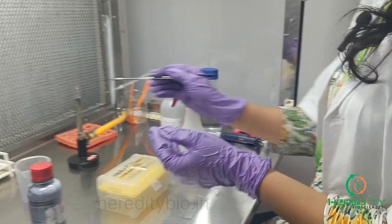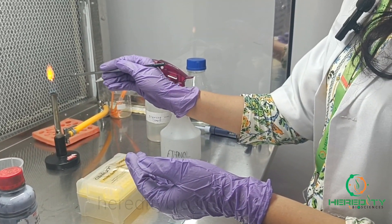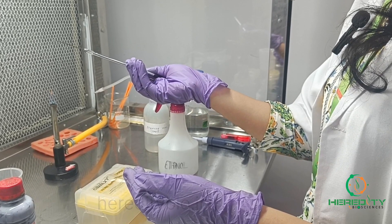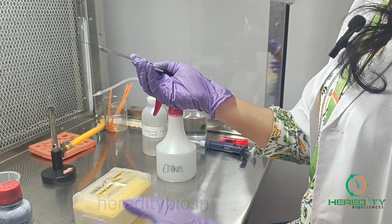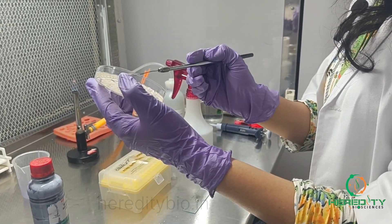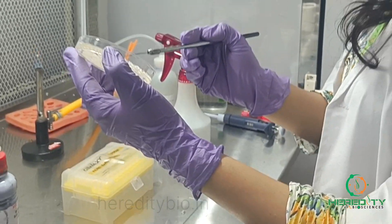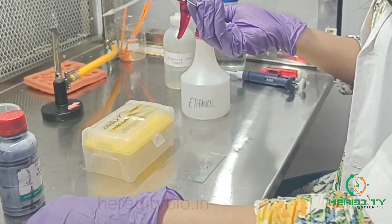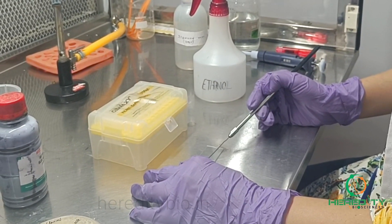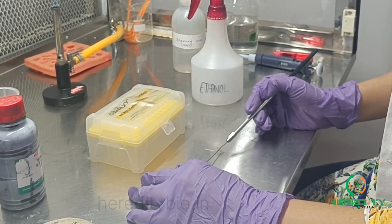Before using the loop, we'll sterilize the loop in the flame. Then we can take bacteria from the culture plate and prepare the smear where the saline water is being placed in a circular way.